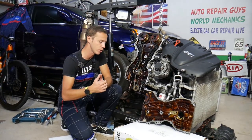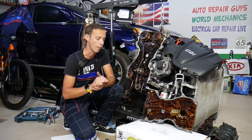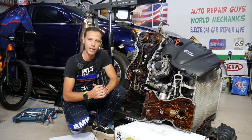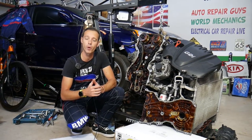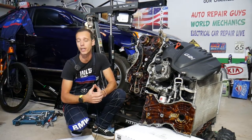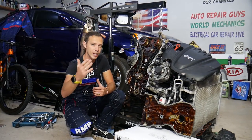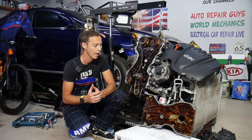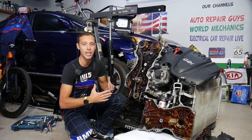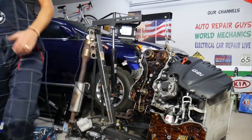We're demonstrating on a 2.4 GDI engine, but multiple GDI engines use that design and we'll talk about that as we go. Every single car we get at the garage, we try to make at least two to three hundred free repair videos. Our mission is to save you as much money as we can. All we need in return is for you to subscribe and like the video so we can keep making these free videos. If you need parts or tools for your Hyundai or Kia, check out the link in the description below.